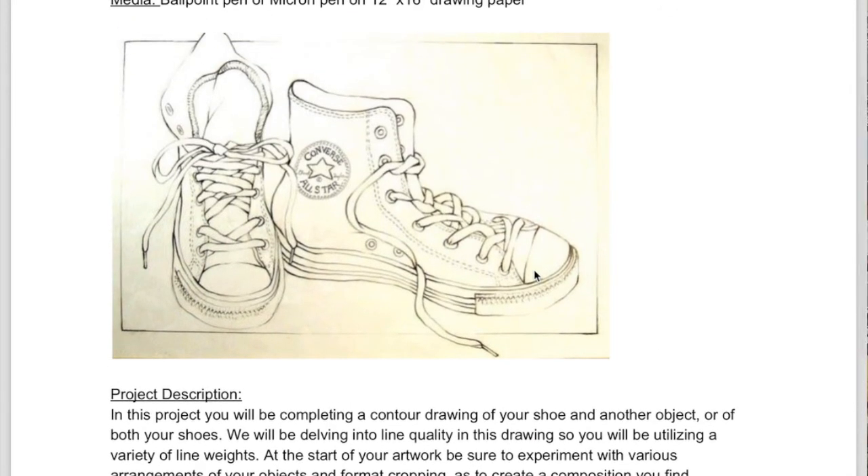The goal of this drawing is to make a contour drawing of a pair of shoes or a shoe in another object. What we're focusing on in this is line quality, specifically line weight, and varying line weight to suggest a light source.